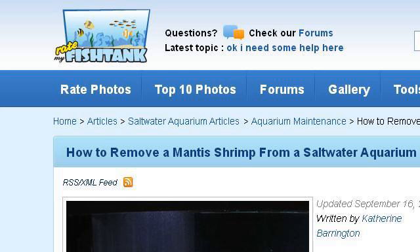Try also our second ranked site www.ratemyfishtank.com, especially the page How to remove a mantis shrimp from a saltwater aquarium. This is the link.